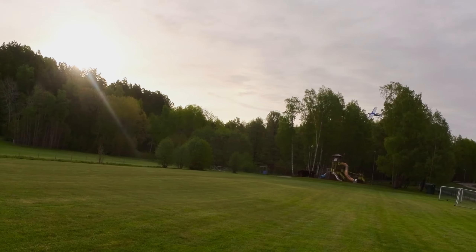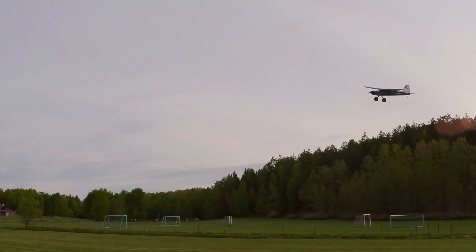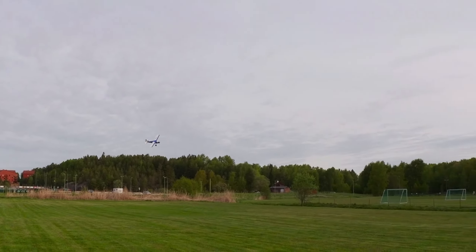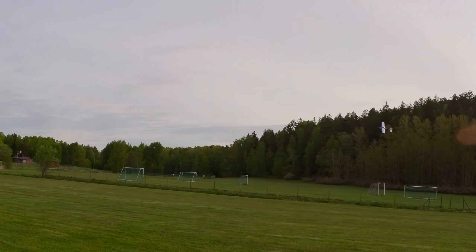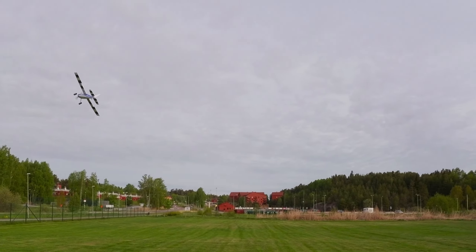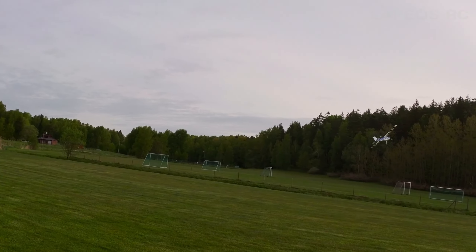That's why I'm a little reluctant to do more severe modifications. On this one I have reinforced the tail section with carbon fiber rods and also the nose section. I also have these Dave Brown wheels. I removed the wheel pans because this plane has a really nasty tendency to nose over on grass — rougher grass — with the wheel pans and smaller wheels.